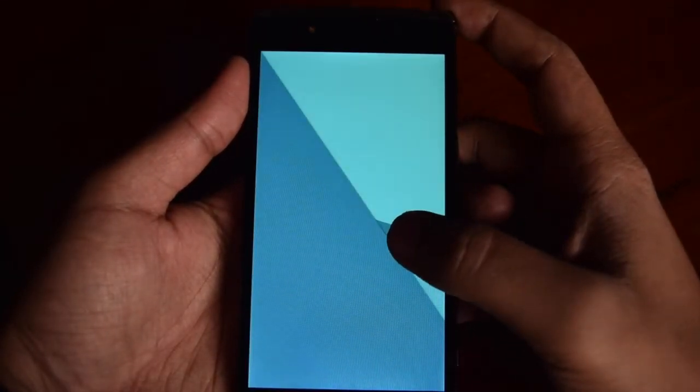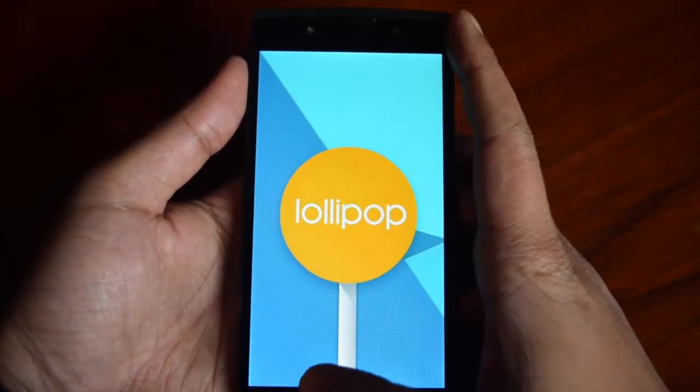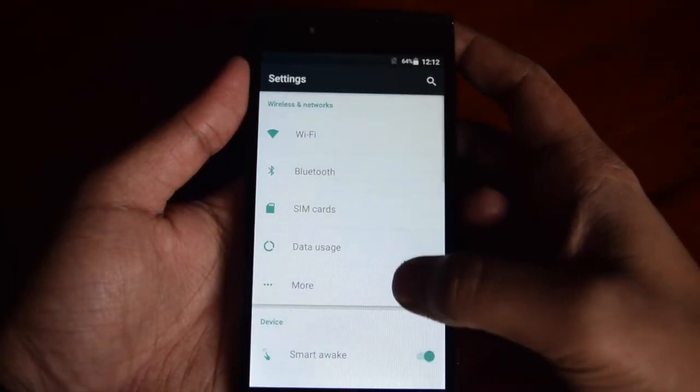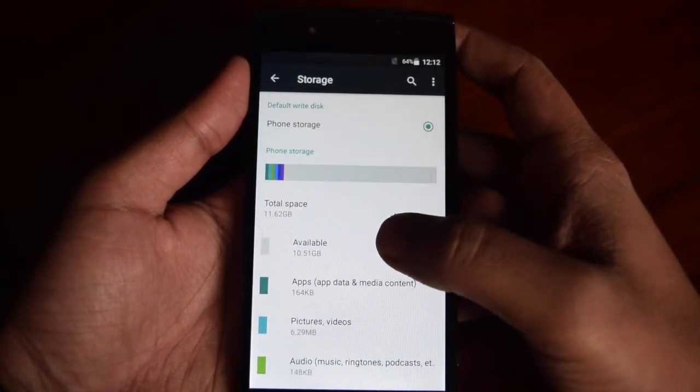Now let me check more in the settings. In the About section, you can see the model number and other technical details. It runs Android 5.1 Lollipop — you can see the Lollipop logo on the screen right now.